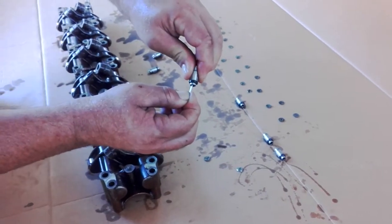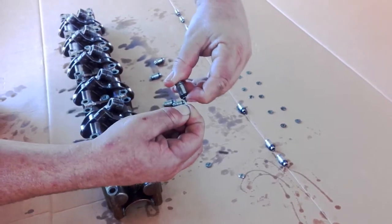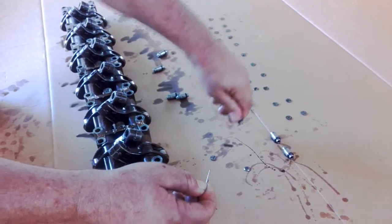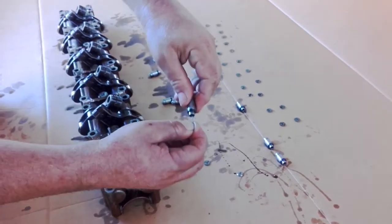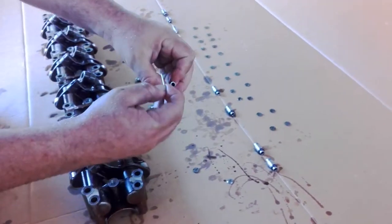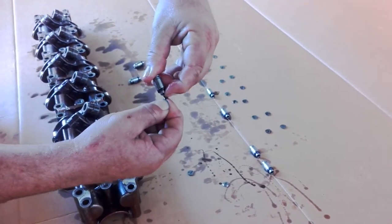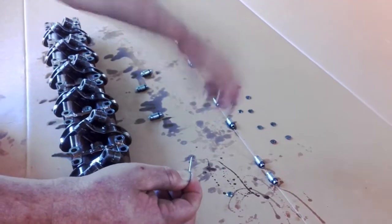So basically just pushing on the ball inside there — there's a little check ball. Get the oil out and then give it a flick, get all that out. The next one — a bit of a push, get all that oil out, give it a flick.